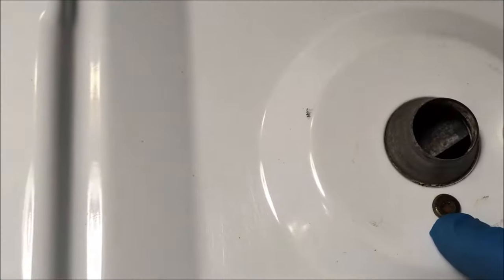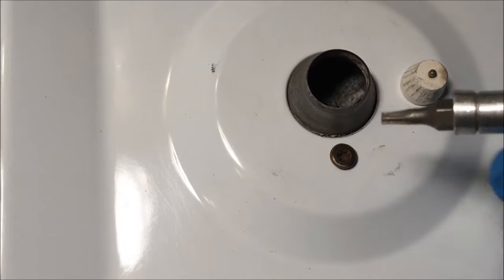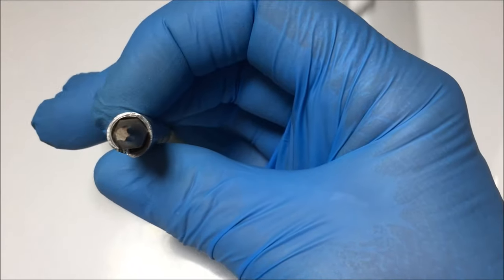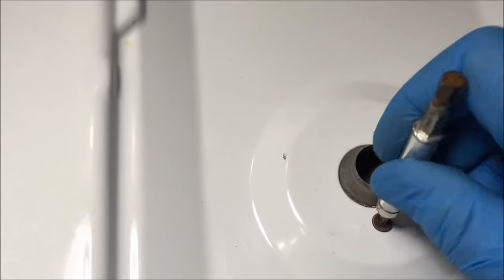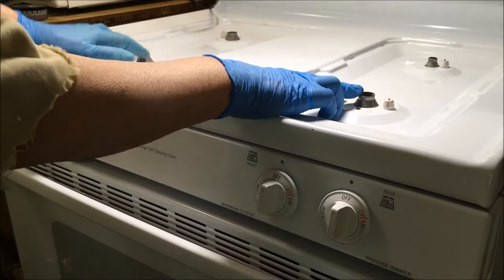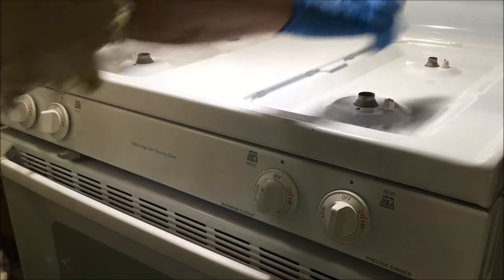You could have two, three, whatever the case — you have to remove these. That is a Torx screw head right there, and this bit is like a little star — that's a Torx bit. You want to remove these screws before you try to lift this stove top. After you remove the caps and bases from each burner and the screws at each base.